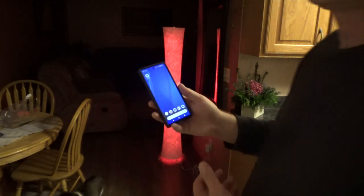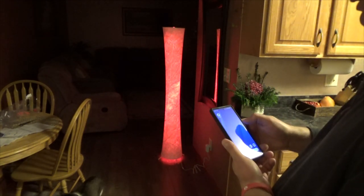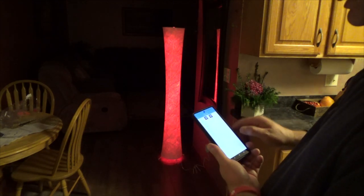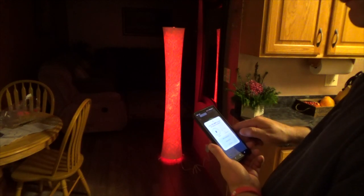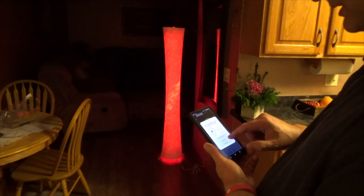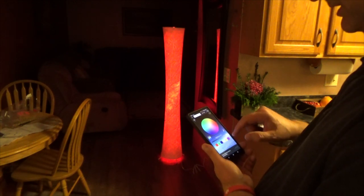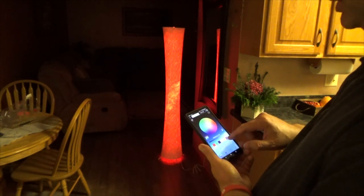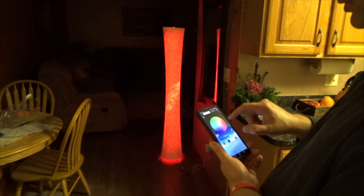Another option: you can install the app and control all the light just from your phone. You turn it on, there are a few options — you go to the lamp, it asks for access to your location, but I denied that — they don't need to know where I am. Then you can actually change colors, but you have to make sure it's turned on first.